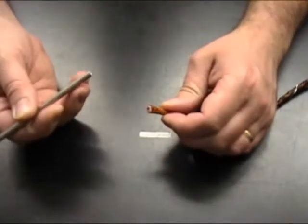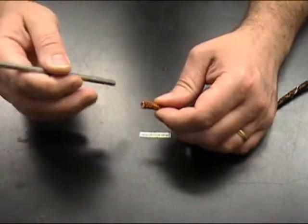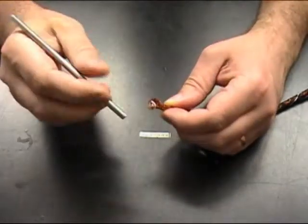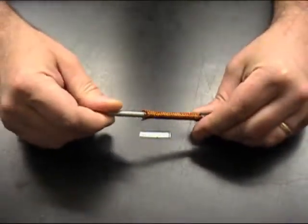Next, take our stainless steel tube sanding tool and slide it on the cable between the braid wire and the spacer material. Work it in approximately three inches.